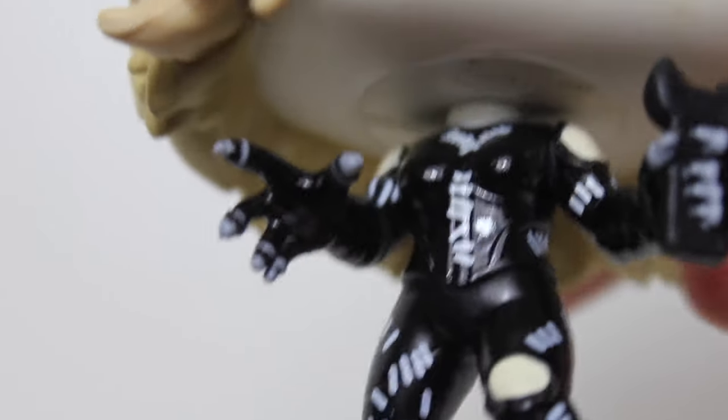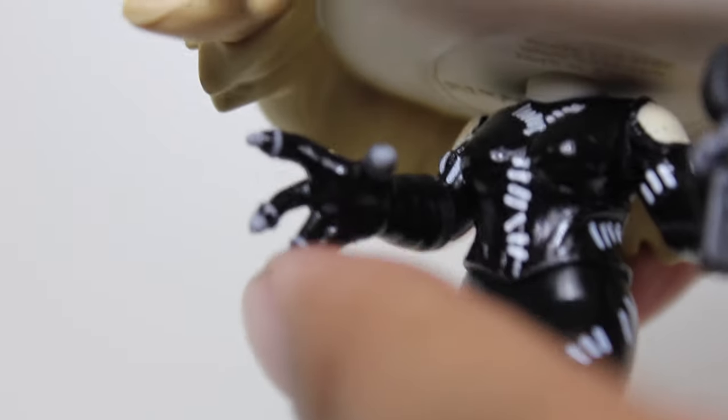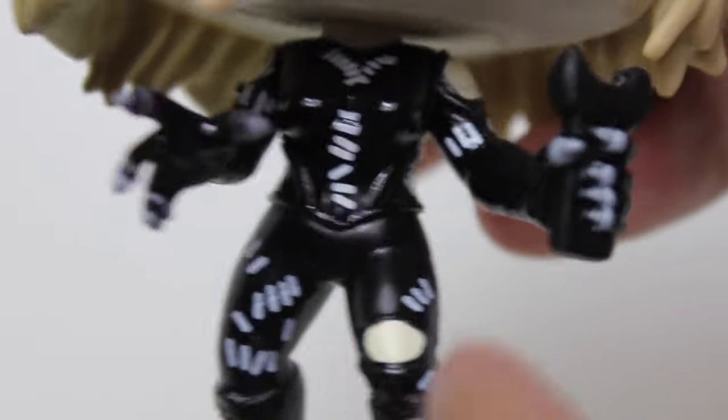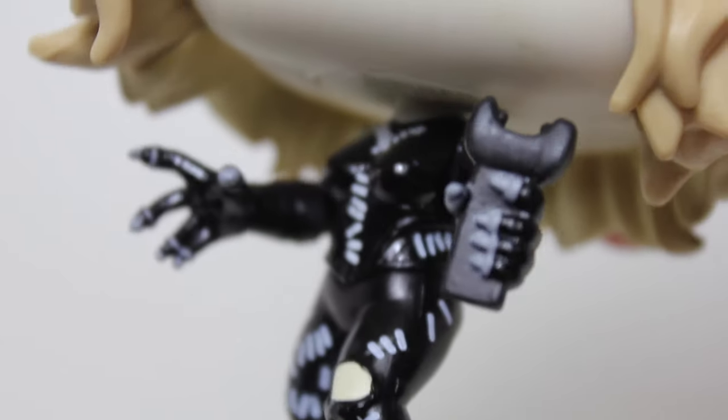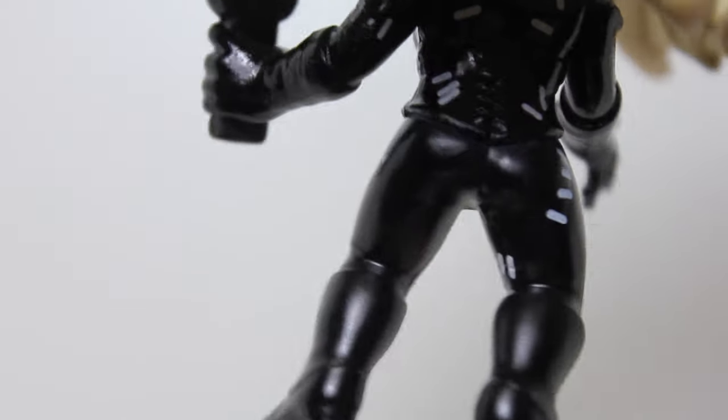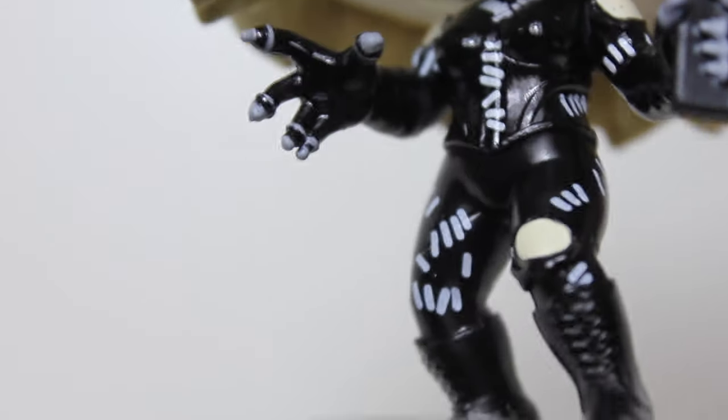The cat suit looks really good too. What I really dig is the tiny little paint on the gray ends of the claws. I love that they got the cuts in her costume at the shoulders and right above the knee, and they included her taser. She's about to give the kiss of death to Max Shrek. The bend at the knees, the extended arm and claw — including the taser is a very nice touch.